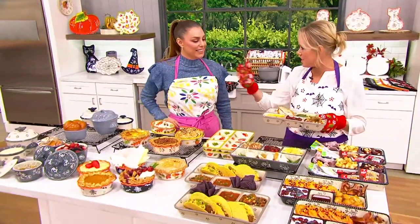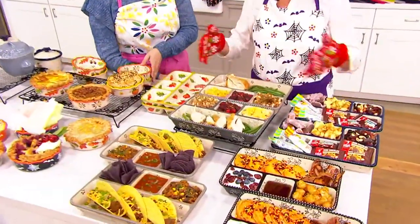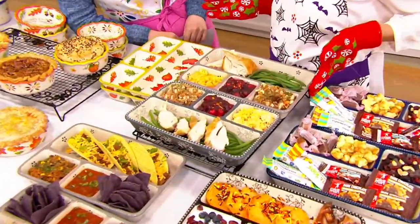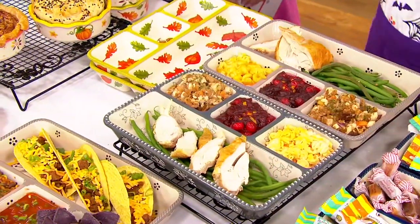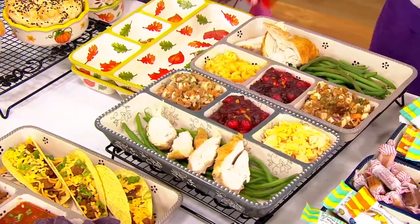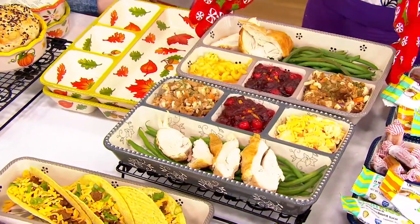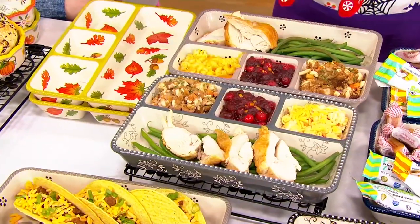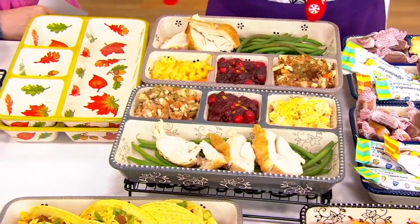You remember those TV dinners like we would have growing up? This is stoneware, and you get a set of two. I love the fact that it's oven safe to 500 degrees, goes in the microwave, the refrigerator, the freezer, the dishwasher. When you get it home, you realize it's fabulous for things like dinners — like turkey dinner. Nothing's touching, so we have our stuffing, our cranberry sauce, our mac and cheese, we have our turkey.